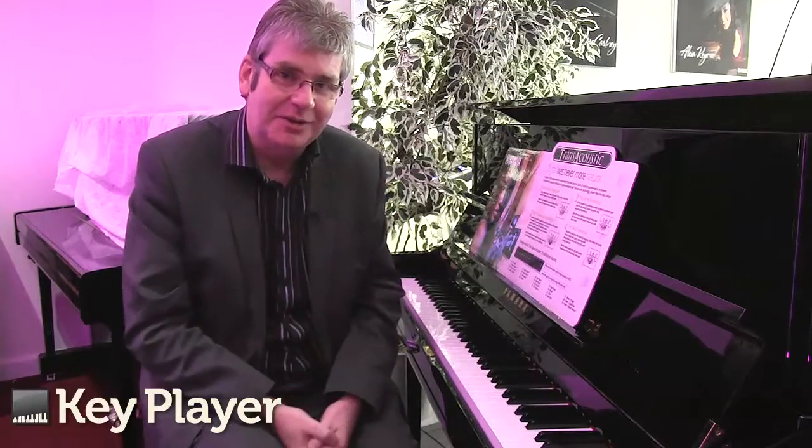The soundboard makes a huge difference to the tone and to the character of the piano. It makes the digital samples a living, breathing thing. You've just heard the digital part of this piano coming through the soundboard — it sounds absolutely amazing.